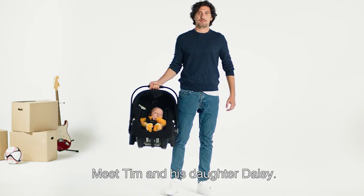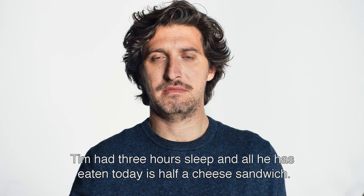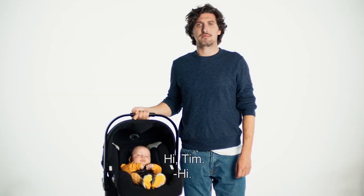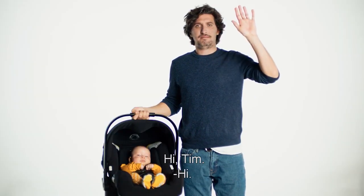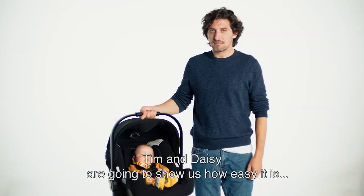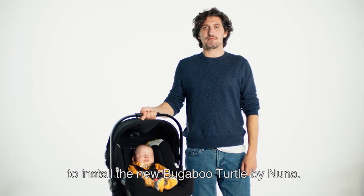Meet Tim and his daughter Daisy. Tim's had three hours sleep last night and all he's eaten today is half a cheese sandwich. Tim and Daisy are going to show us how easy it is to install the new Bugaboo Turtle by Nuna.